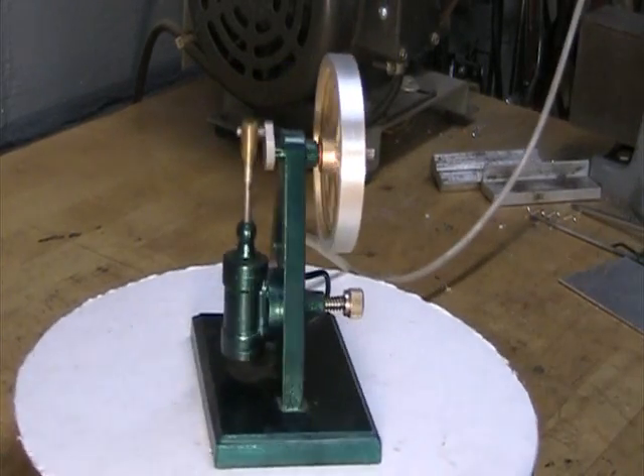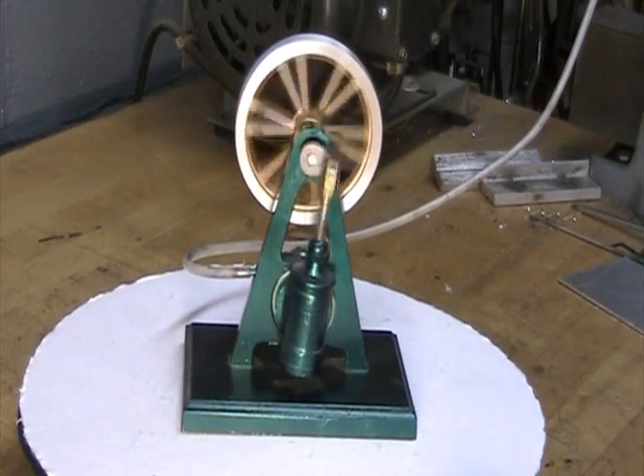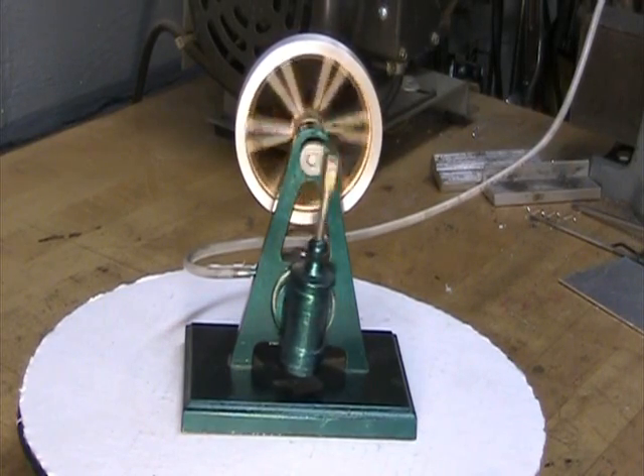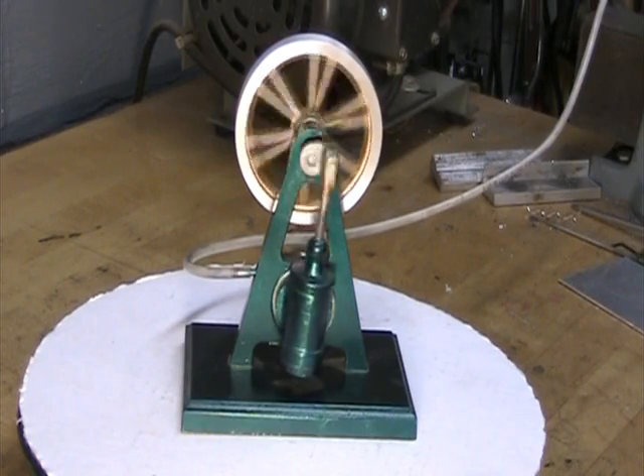Crank and flywheel overhead. Now we're really slowed down to, I suppose, about 40 RPM. It's a lead flywheel which has quite a bit of momentum, stores quite a bit of energy, and allows it to run pretty slow.